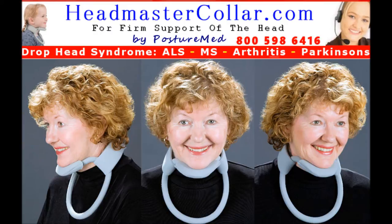The Headmaster Collar provides proper head support for conditions that require good head support, like amyotrophic lateral sclerosis, ALS or Lou Gehrig's disease, multiple sclerosis, motor neuron diseases, Parkinson's, arthritic conditions like osteoarthritis and rheumatoid arthritis, whiplash, as well as similar conditions requiring head and neck support, which does not completely restrain movement.